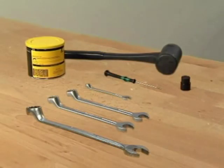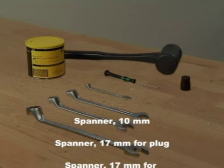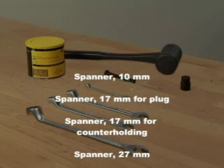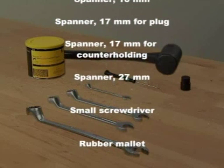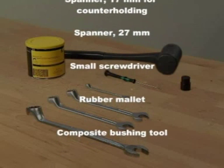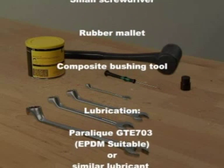Tools required: spanner size 10 for the clamp, spanner size 17 for the plug, spanner size 17 for counter-holding the actuator stem, spanner size 27 for the actuator bushings, a small screwdriver for removing the plug seal and releasing the air behind the plug seal, and a rubber mallet for the composite bushing tool.